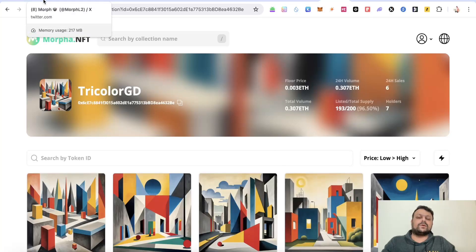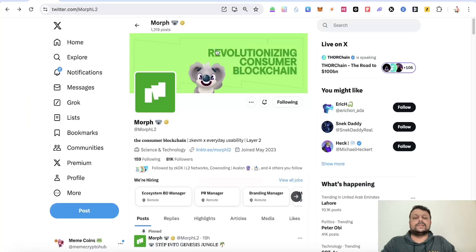Those are the steps for how you can farm the Morph L2 airdrop as of now. If you have any doubts or questions, please feel free to leave a comment — I'd be more than happy to help. Hope you liked the video, thank you for watching.